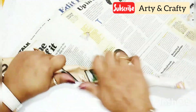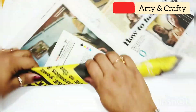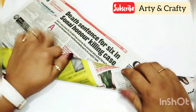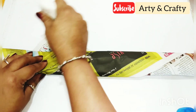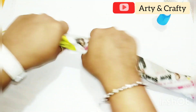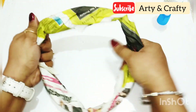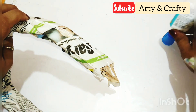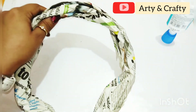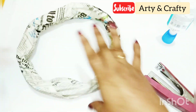For that we are taking a newspaper and just rolling it randomly, then adding another paper. How big a wreath you want to make, that much newspaper you have to add. Just add and roll the newspaper in this manner, and at the end when you are done just glue it. Make a circle shape with your hands, apply glue, and stick it. You can also stick it with sellotape. I am using stapler pins — this way I am making a circle.